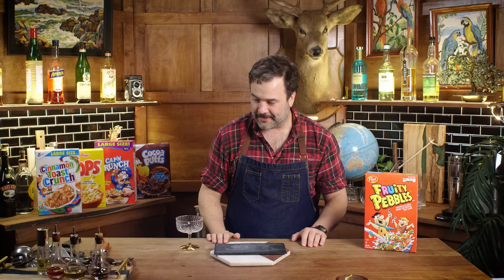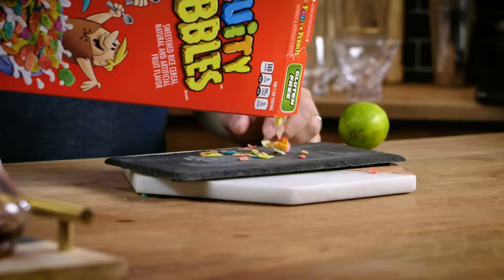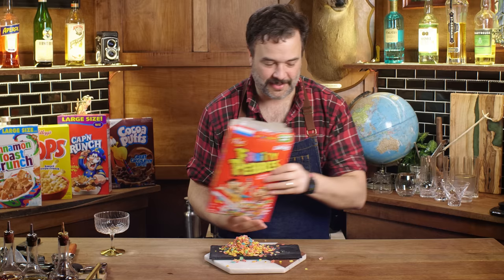This is the Yabba-Dabba Daiquiri. Yeah, there you go — Yabba-Dabba Daiquiri! Now I'm in love with this cocktail. Let's rim a glass in Fruity Pebbles. This is something. We're breaking some new ground here.